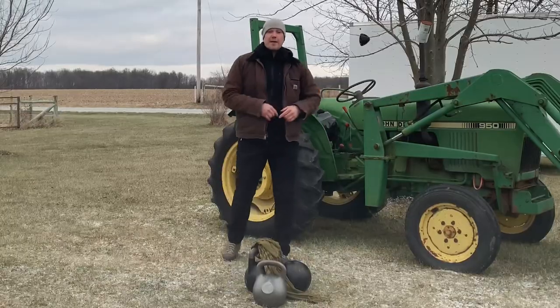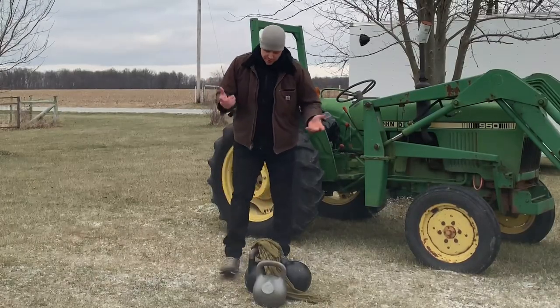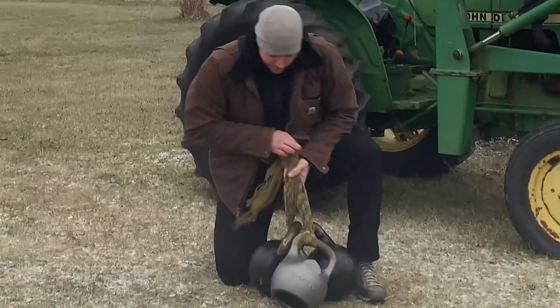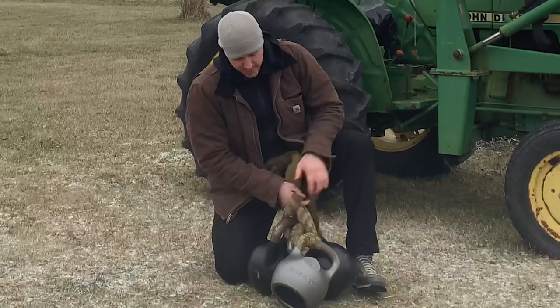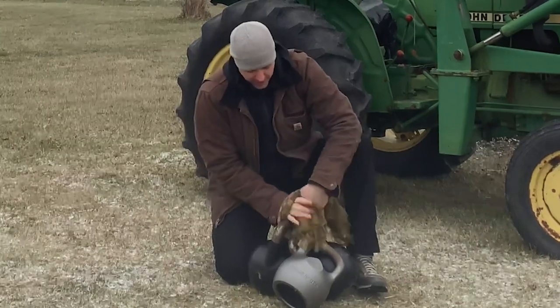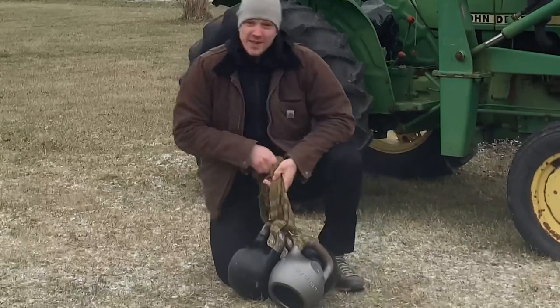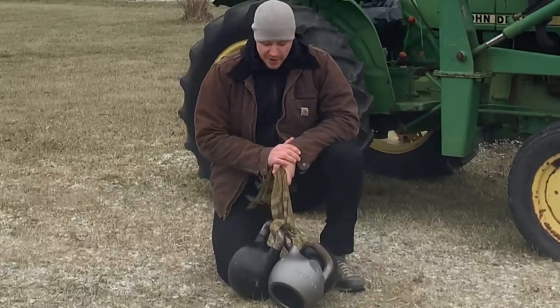The fun thing about this grip is that you're not limited to two kettlebells. You could start stacking up two, three, four kettlebells to do this method. Let's lace a third kettlebell in here just for demonstration. Wrap around one loop — that pulls them all together nice and tight. Some people will even put a knot in the top to keep them from bouncing around. The tighter they are, usually the better it is.